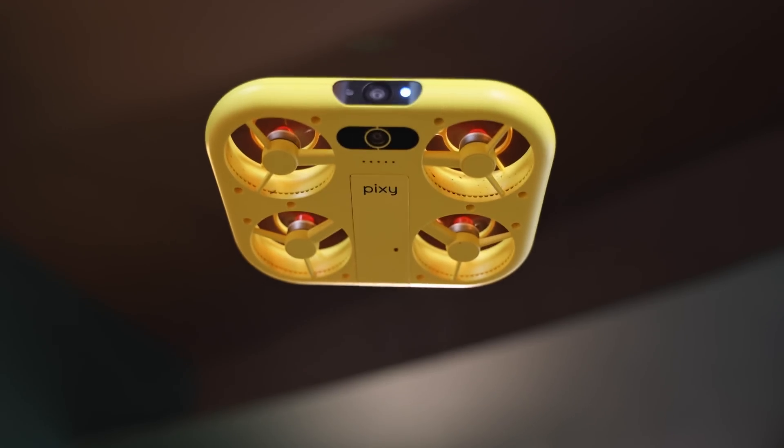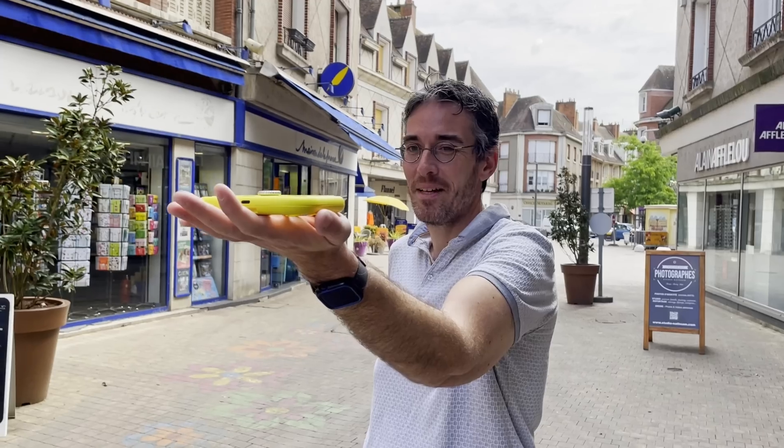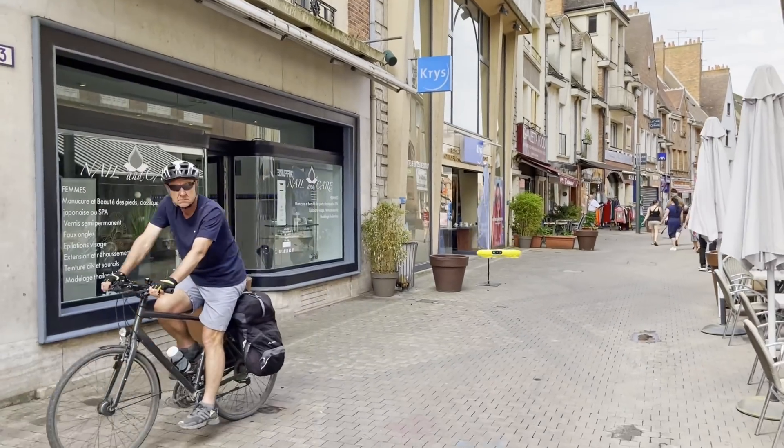Drones are a great way to grab dramatic social media content, but they can be intimidating for beginners. Snap took a different approach with this new $230 Pixie drone. It requires very little skill and acts like a personal robot photographer to help you produce cool aerial shots.